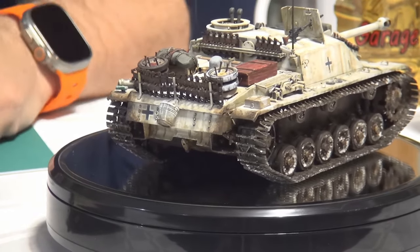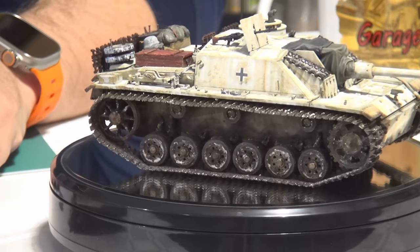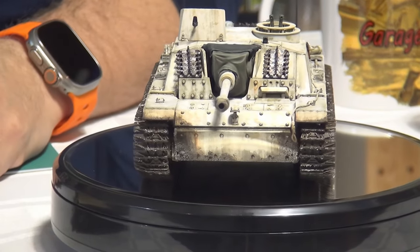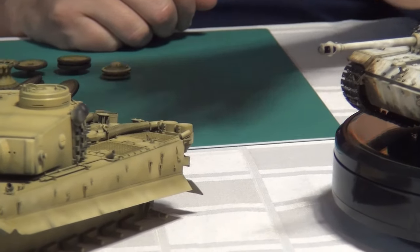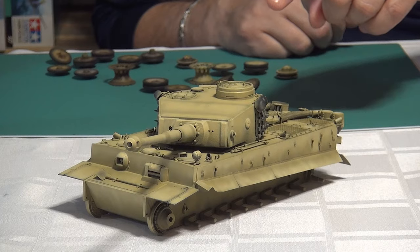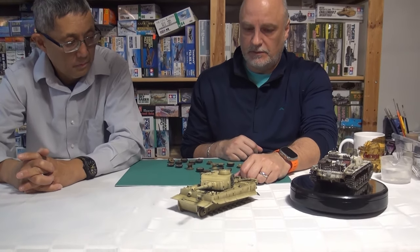Not only did I use aftermarket, but I also did some kit bashing — all of the FIFL air filter stuff is from Ryfield models, because there just wasn't enough detail, and the Tamiya one's a little bit rough and inaccurate. So this is my work in progress. It's modulated and it's going to be a Kursk Totenkopf Tiger. I just need to put some green camo on it, and then it'll be ready for decals, weathering and whatnot.